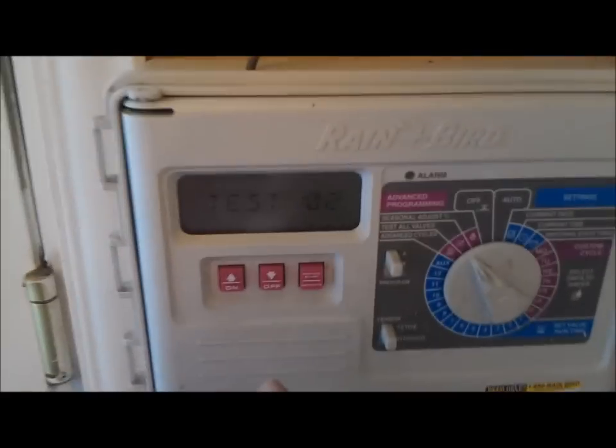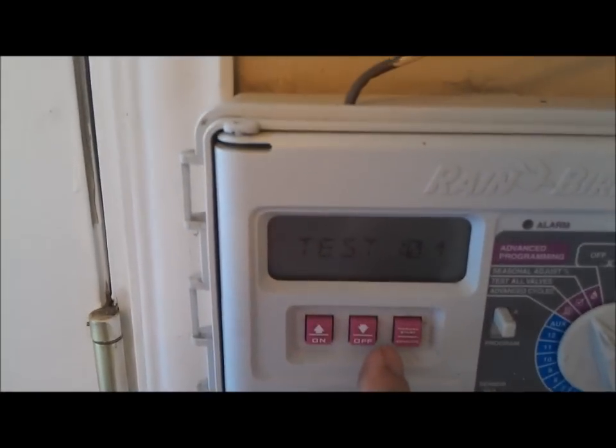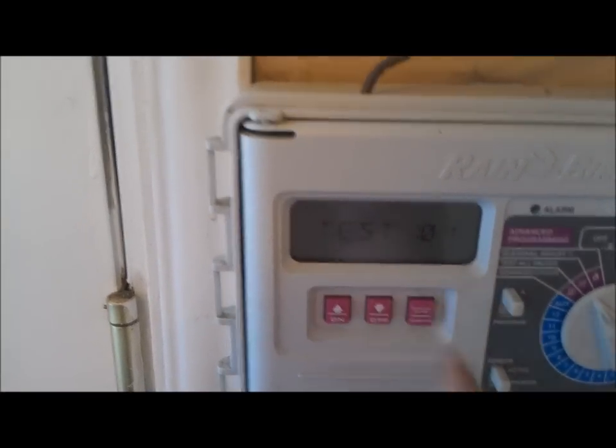I'm going to go back in here and run a test — it's going to be a quick test. It'll just be one minute on each zone, so I'll kind of show you what I have going on here. Let's run a test. We'll go down to one minute and then we'll start.